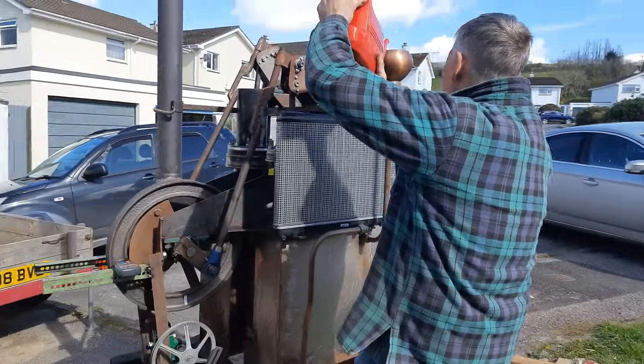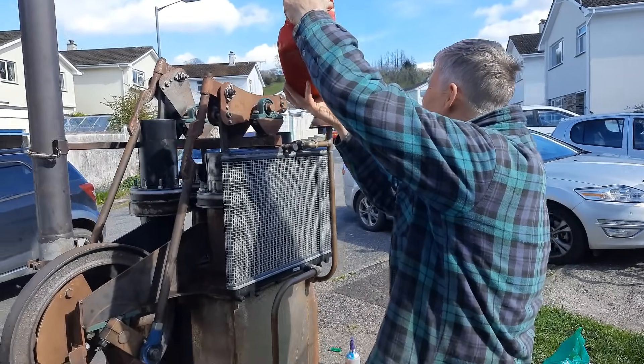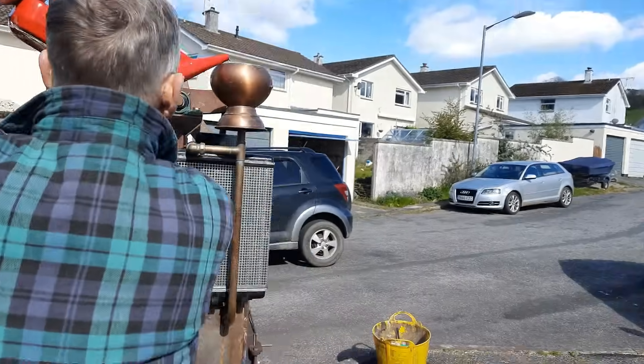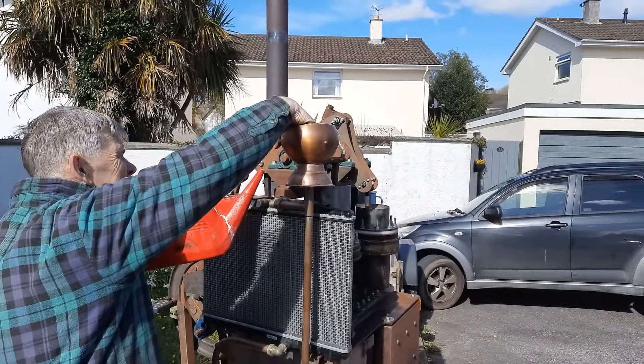It doesn't need to be filled up to the brim, that one, Dad. Oh, okay. Is that not — well, if there's water in there, then yes. No.